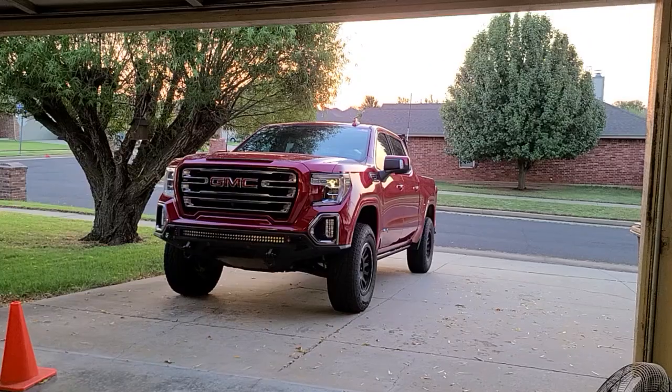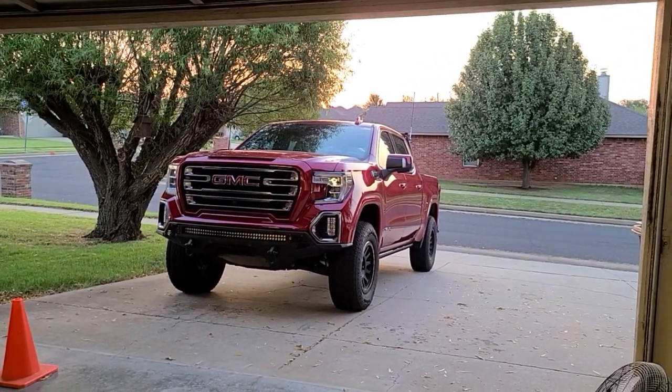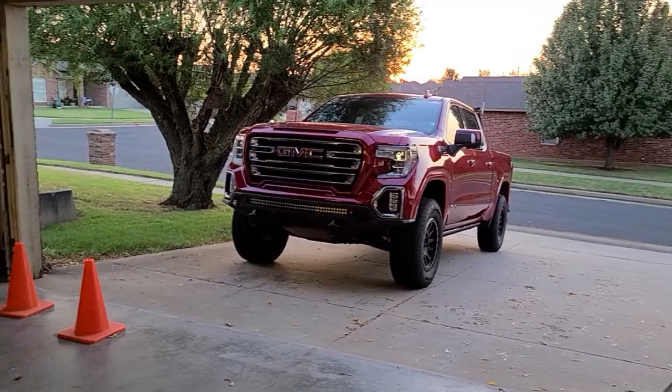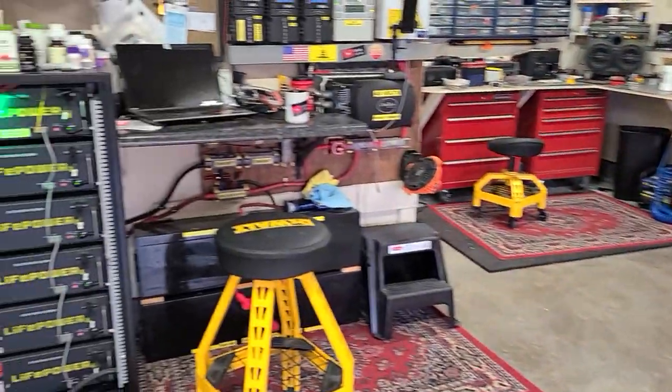Now let's go take a look at the battery bank. It's going to be another hot day — the sun is just coming up over the east and it is absolutely beautiful this time of year with the sunrises. I like getting stuff done in the morning because it's a lot cooler.